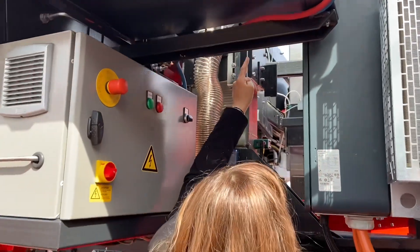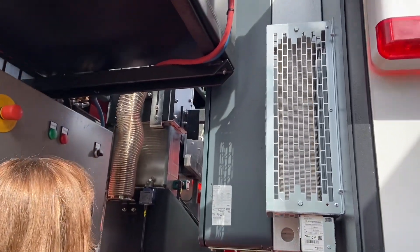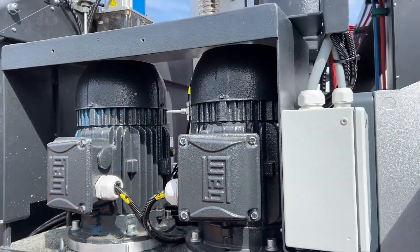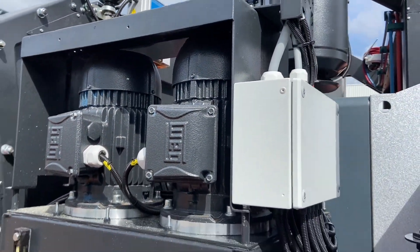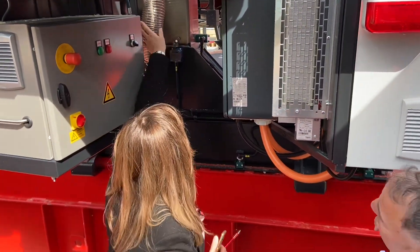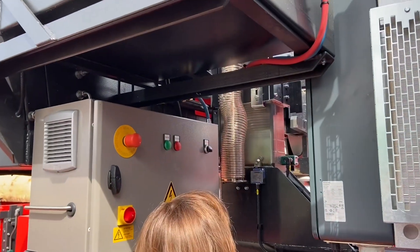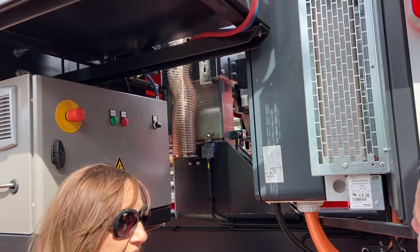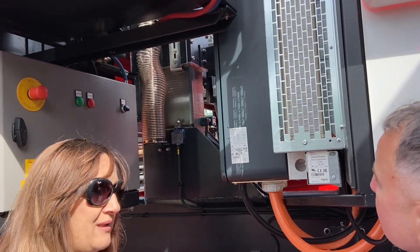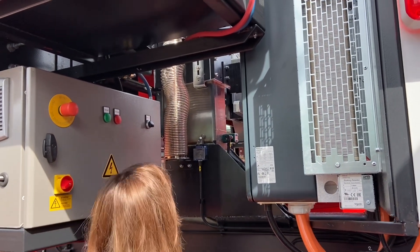The greasing is centralized. It can be a manual pump or it can be adjusted from the command panel. As you can see, it's protected from the dust, so there is practically zero maintenance. In case of chains, they can get dirty, they can stretch, so you have to maintain them frequently.